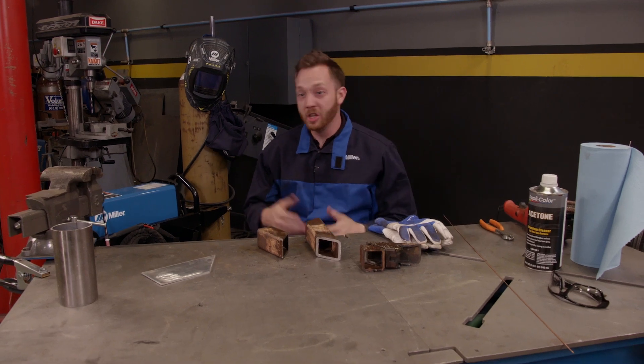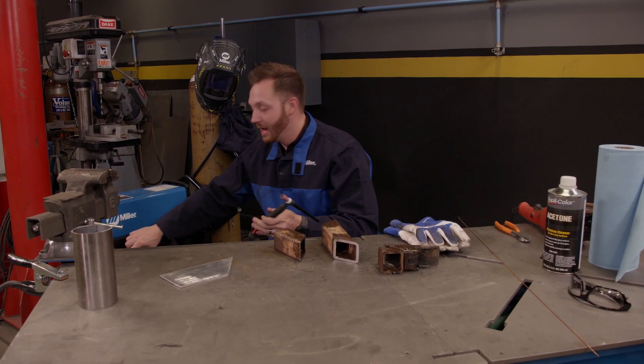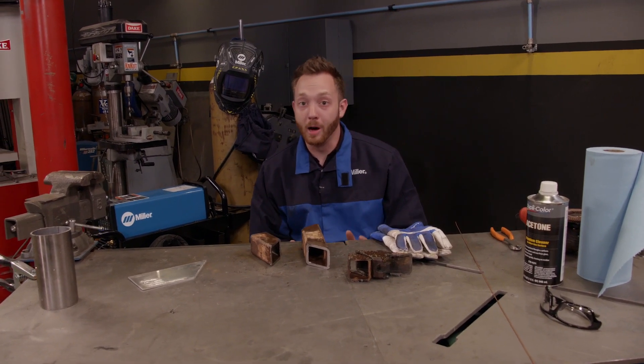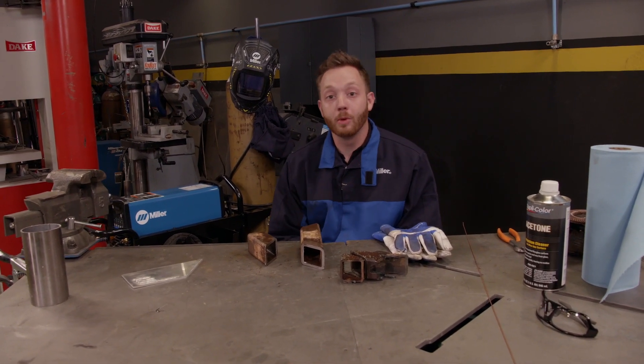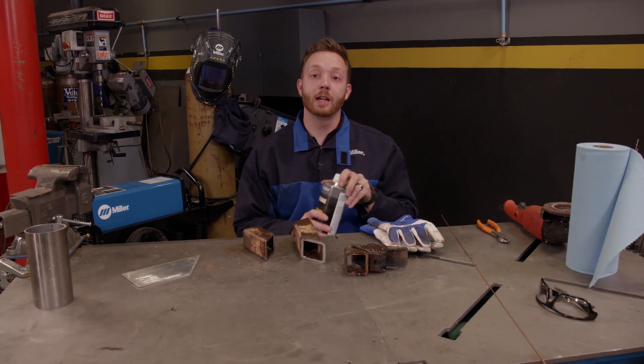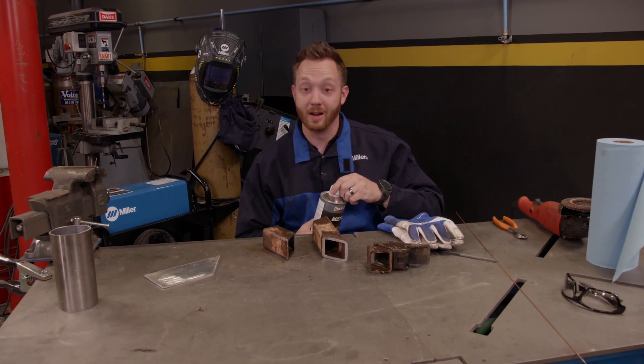Now with a stick or a MIG welder, you can kind of run over the top of anything, whether it be rust or paint or oil. Should you? No. But with the TIG welder, surface preparation is key to ensuring quality, consistent welds. So I'm going to show you some of the tips and tricks I use to make sure you have good, clean welds every time.